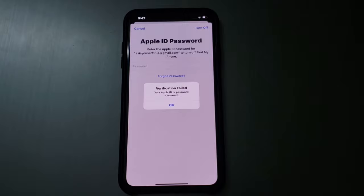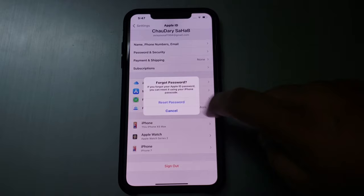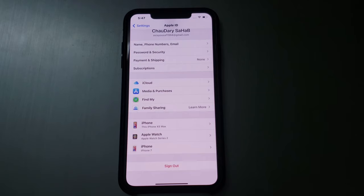Enter any wrong password and tap on Turn Off. A verification field appears. Enter the wrong password again and tap Turn Off. You can see options appear on screen: Forgot Password and Reset Password. Tap on Reset Password.